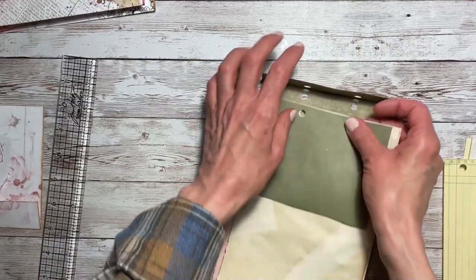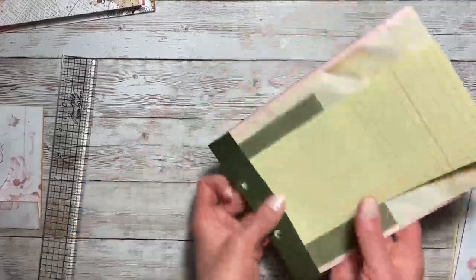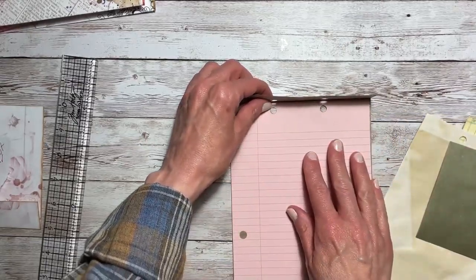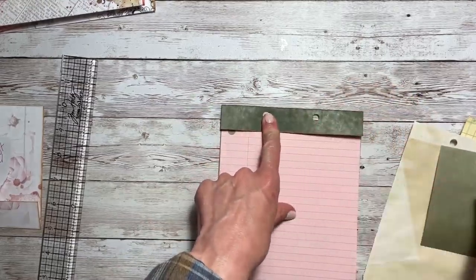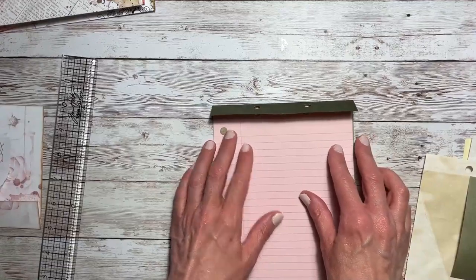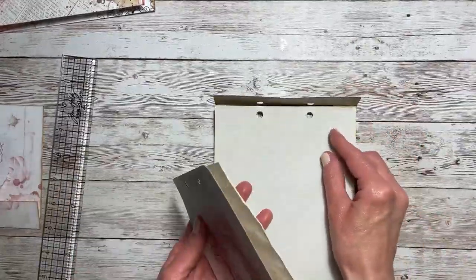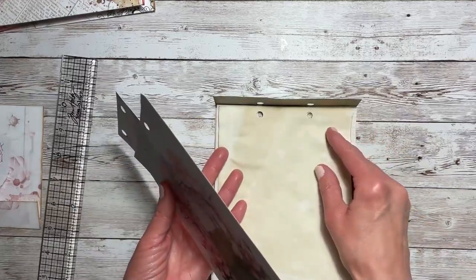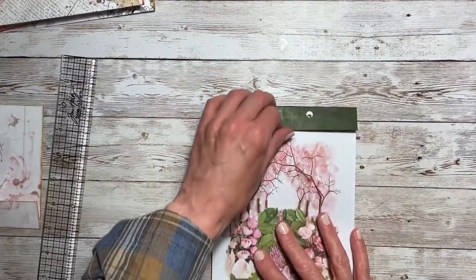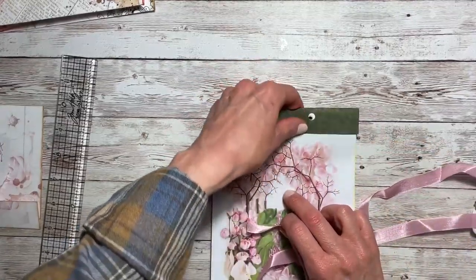I'm going to use some seam binding as a closure to tie it all together. Just make your holes any way that you want them — I put mine fairly close together because of the sizes of the cutoffs I'm using, but if you're not using cutoffs you could make them further apart. I think this is a fun thing to do; it's great for the recipient because they can just use this as a little notepad. This is the seam binding from my design team package that I received — I thought this would be pretty.